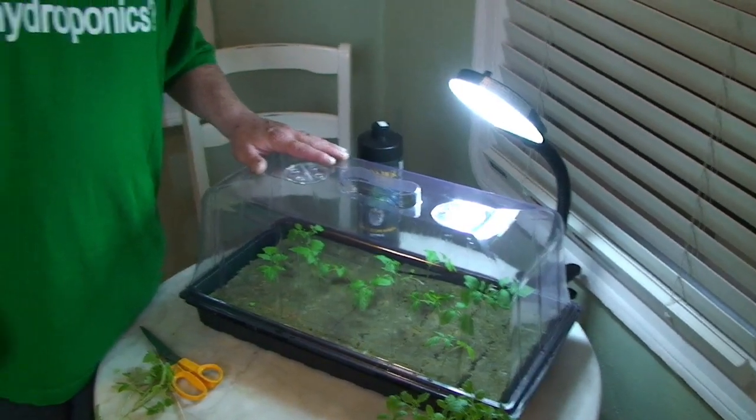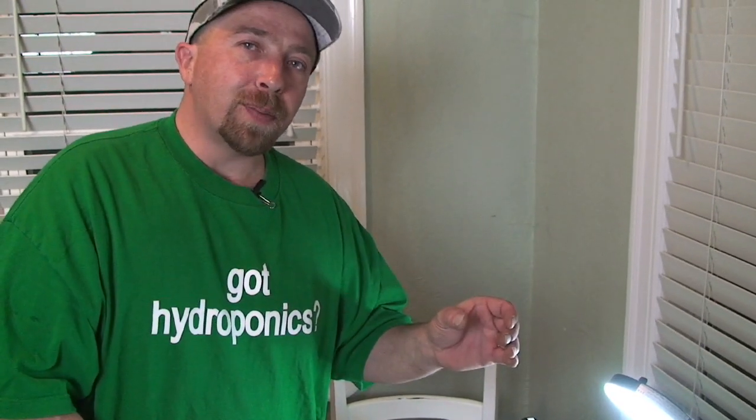I recommend you have at least a three-foot two-light fluorescent. And if it's just the two fluorescents, I want it right over the bubble top. You can also use the fluorescent curly cues in a light fixture. You'll find that these bulbs use less energy, but the curly cues will give off more light than the fluorescent. It doesn't take a lot of light to grow — it just takes like 24 hours a day.